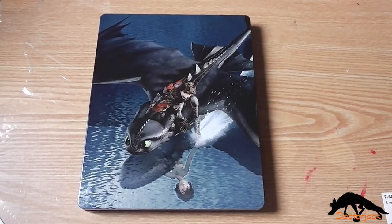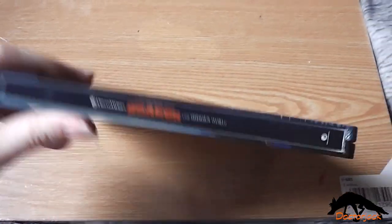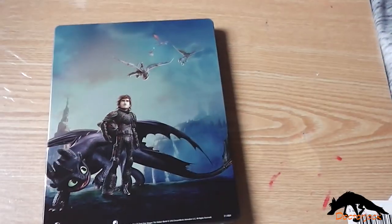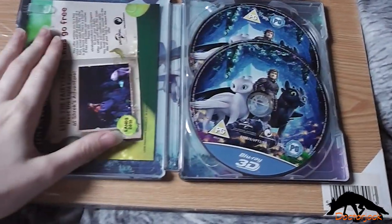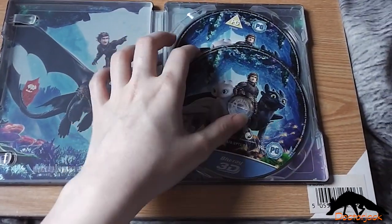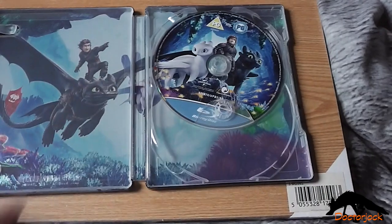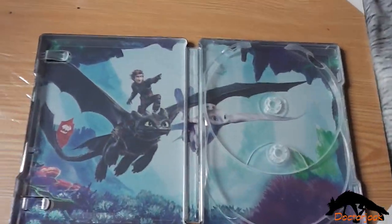Here's the front again without the J card, and the spine, and the back, and then on the inside you get the digital copy and the voucher for Shrek's Adventure, the 3D disc, the standard Blu-ray disc, and the inside artwork.